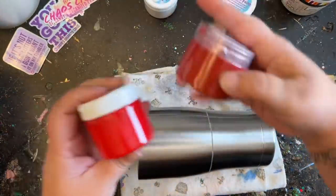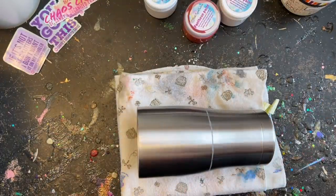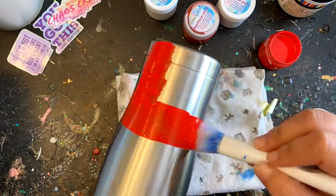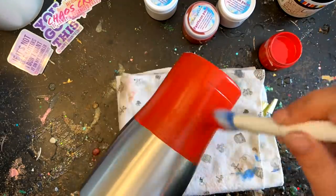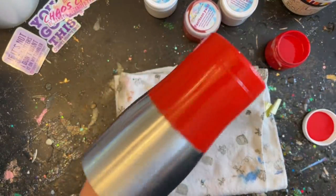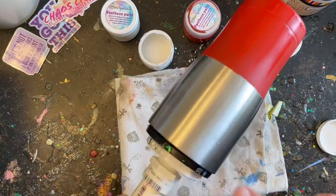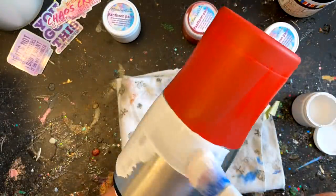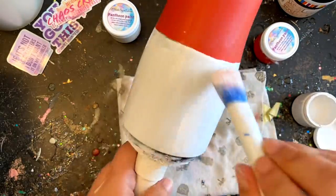I'm going to start with my red paint first — shake it up really well. Monochromatic means the same colors in different shades, so I'm putting my bright colors on the bottom and darker colors on top. If you don't feel comfortable free-handing it, tape it off. Use a nice fluffy brush to apply the paint. Then apply white to the top — it actually looked like a Pokeball to me when it was done!